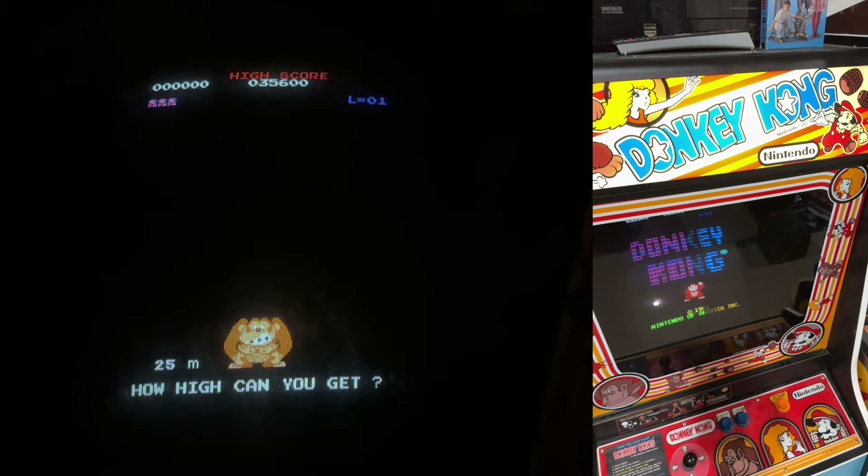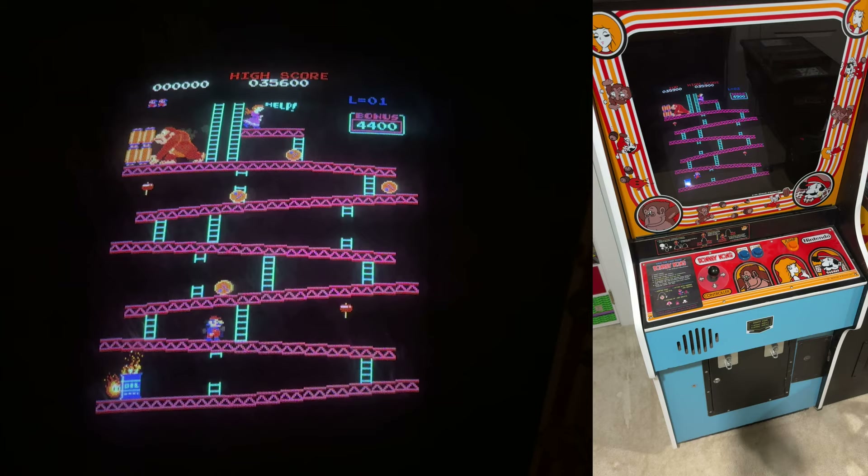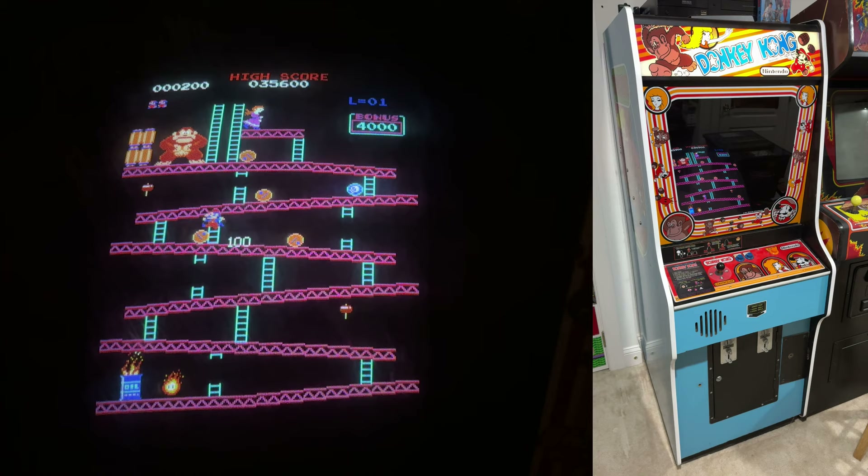We've been doing weekly highscore tournaments on the Overtime Arcade private members-only Discord, and this week's game just so happens to be Donkey Kong. In honor of that, I figured I'd do a little combo episode with some video of me trying to beat my own highscore, alongside a retrospective of my restoration of this exact machine. So it's on like Donkey Kong!